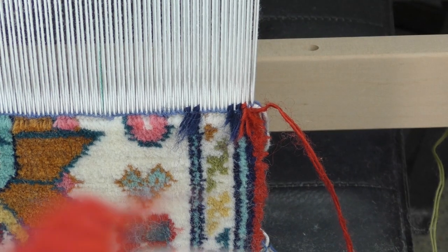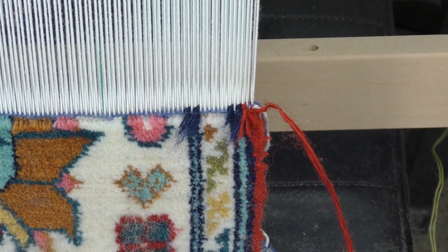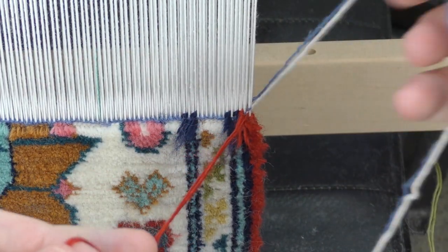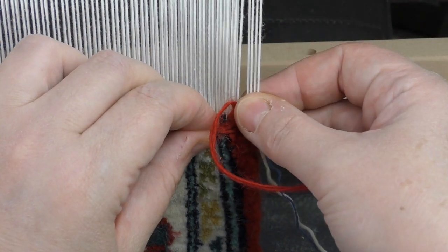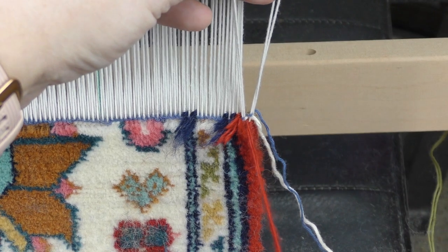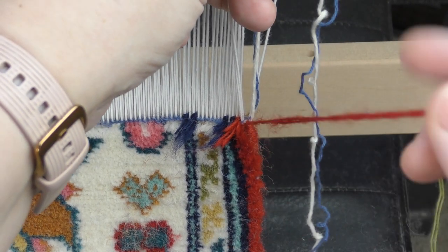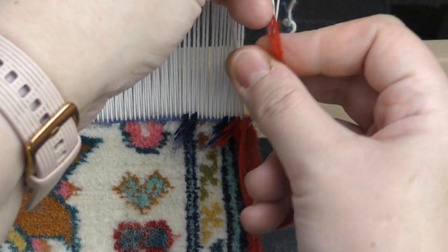The last thing I wanted to show you about adding a new thread in carpet weaving is replacing the wool on the selvedge. As you can see, we've ended up with warp, weft, and this wool thing hanging around — it's about to finish.